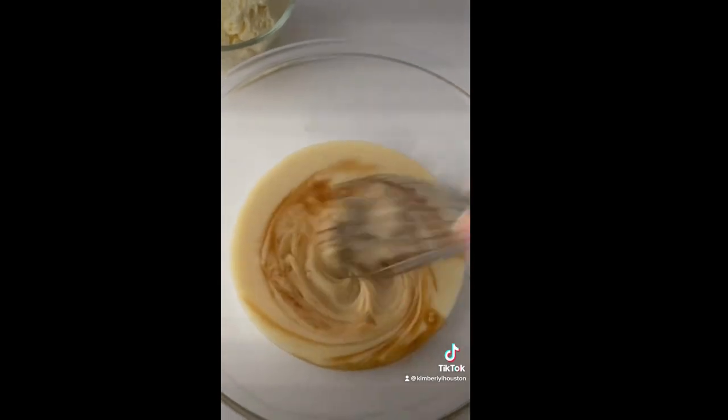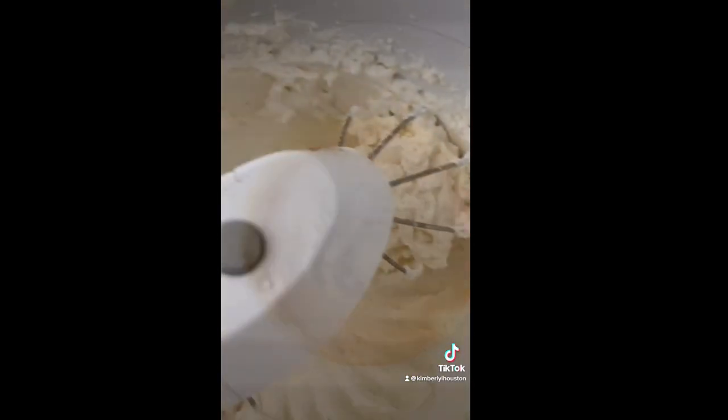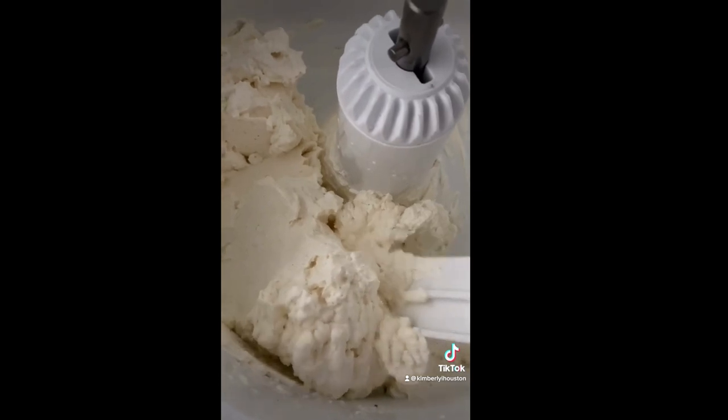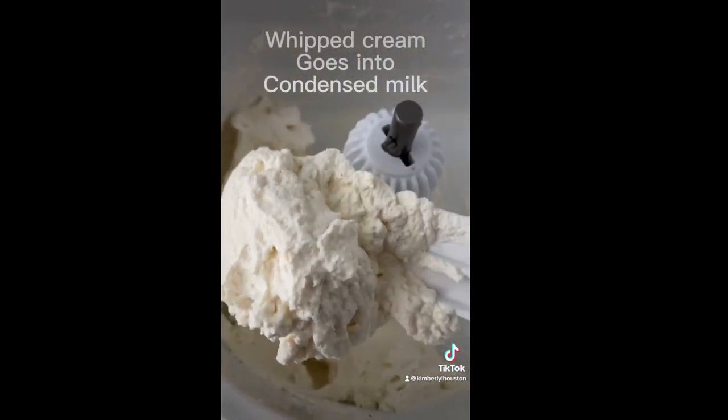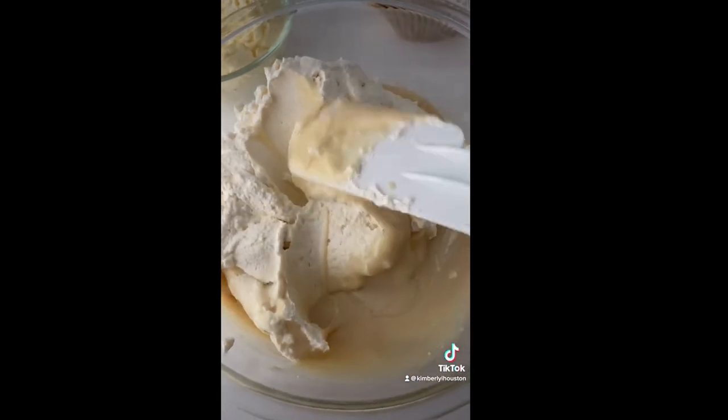I went and mixed up the sweetened condensed milk and the vanilla, and y'all, it only took two minutes for my whipped cream to be ready — what in the world! It was ready way faster than I thought it was going to be, so that's going to be folded into my sweetened condensed milk and vanilla.